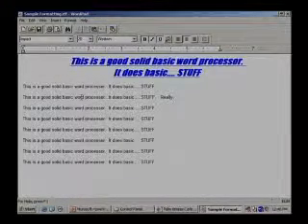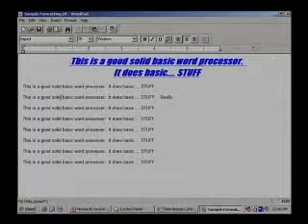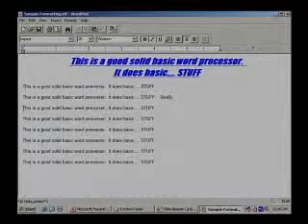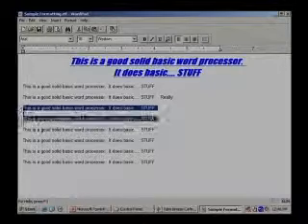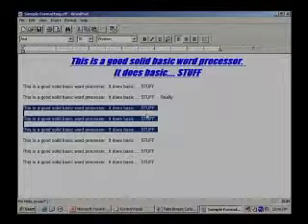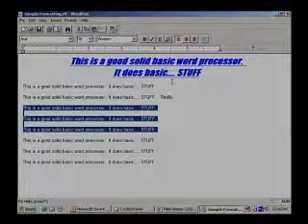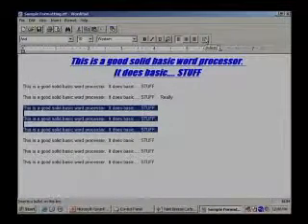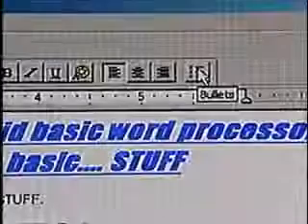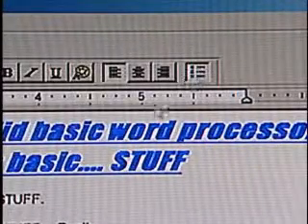All right, so here we are back. We've got our basic document. Now let's talk about bullet points and do a little bit more on some basic formatting. If you want to make those three lines there into bullet points — how would we do that? It's pretty easy. Select it first, then come over here to this little button up there, or we could do this under Format. Click on that and — instant bullets!